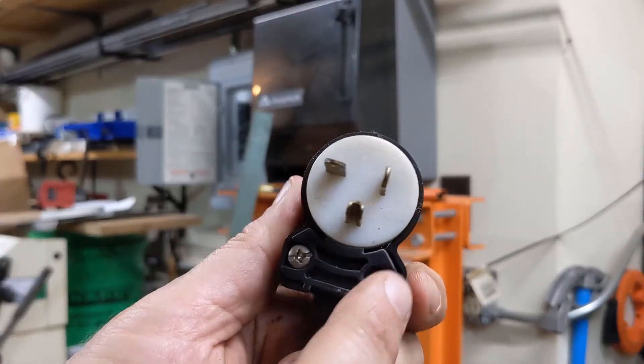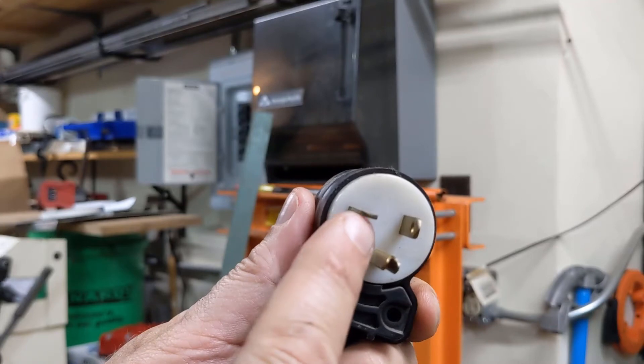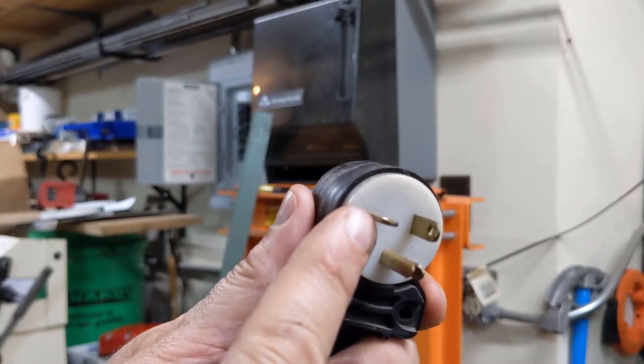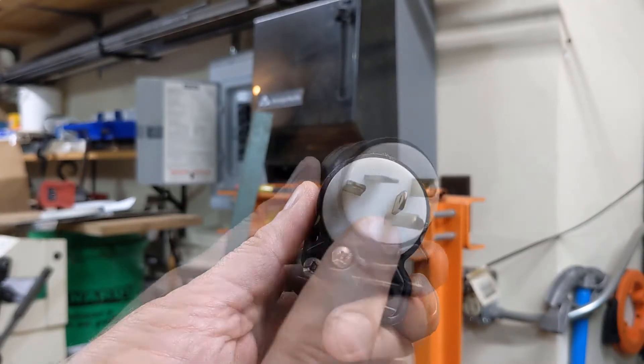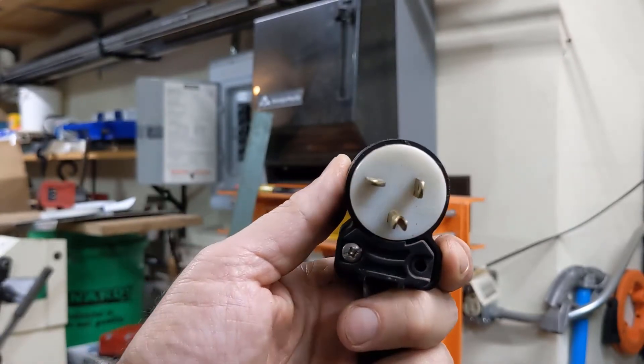If you take a look at this, it looks similar to your standard 110 plug, but instead of being up and down, this one goes side to side. So we need to put in an outlet that has this. This is a 20 amp 220.